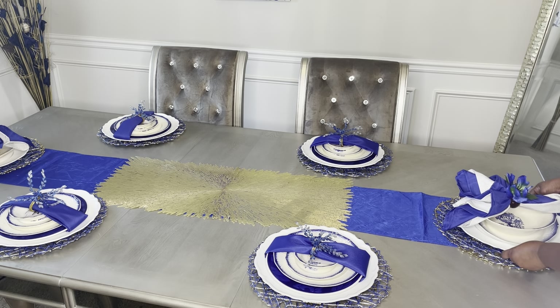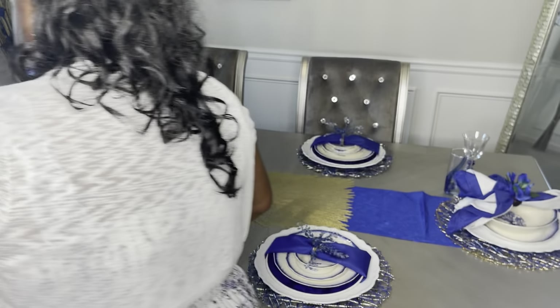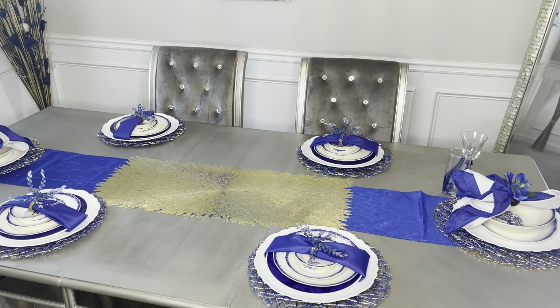At my head table, the two head settings have both a white and gold napkin and a royal blue napkin. I've also DIY'd my napkin rings here. For the place mats, I have a solid gold one underneath, and then I used the same blue and gold place mats that I did for the four-seater.